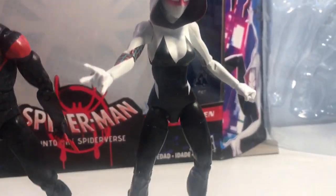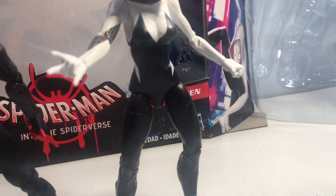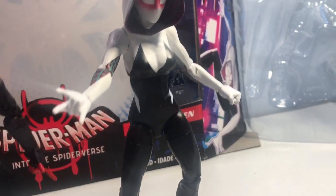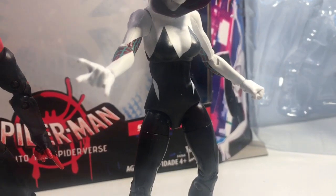If we go to Gwen and look at the front here, her outfit is pretty much spot on from the movie. This wasn't really anything different from the movie. It's kind of a weird pink shading around the eyes there, though — I don't think that was in the movie.